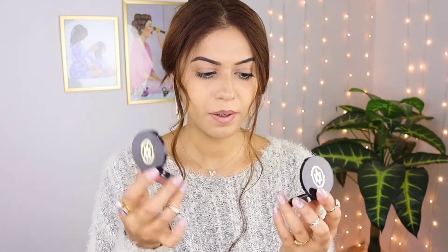I'm going to use Corally. One is a cool tone and one is a warm tone, so I'm going to use Corally.